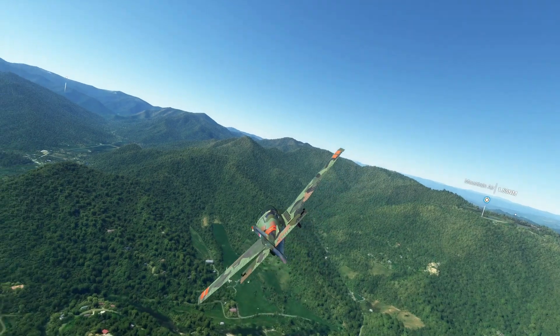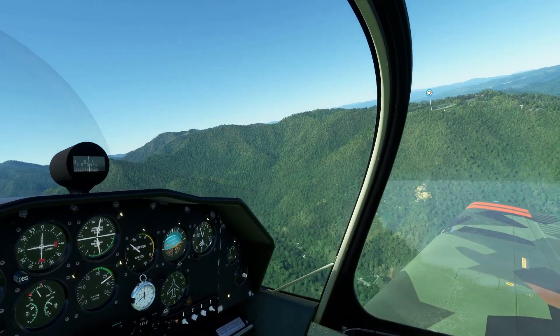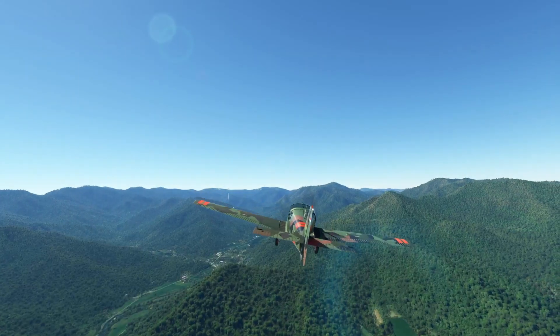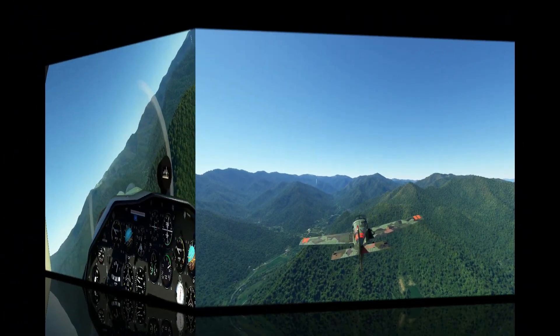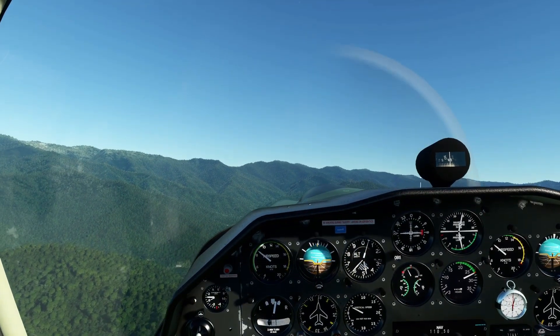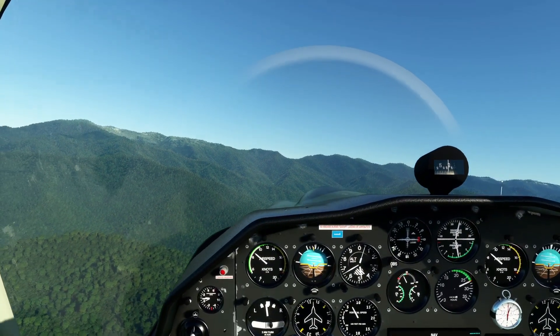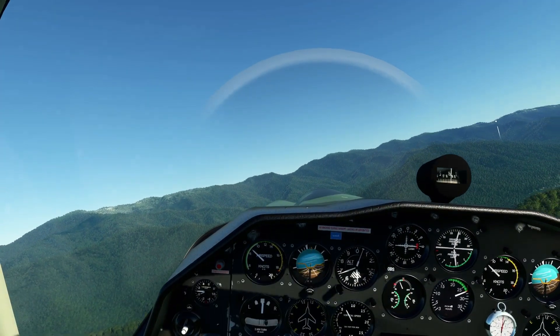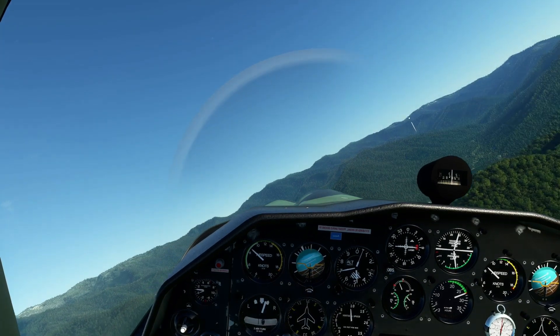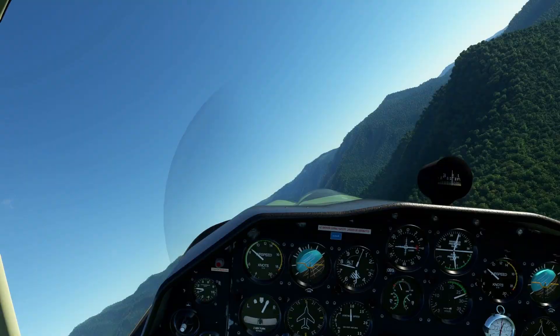The sun looks so good on this aircraft. I did some continued flight with her just to make sure she has no issues — any crashes or any lag — and I just really haven't been able to make it produce anything. So it seems to be working really smooth and well on the Xbox.